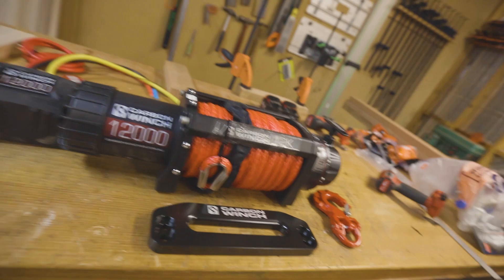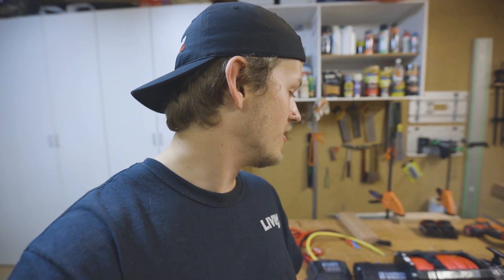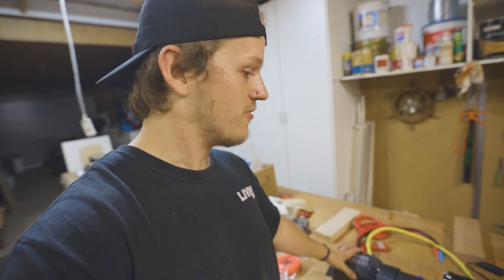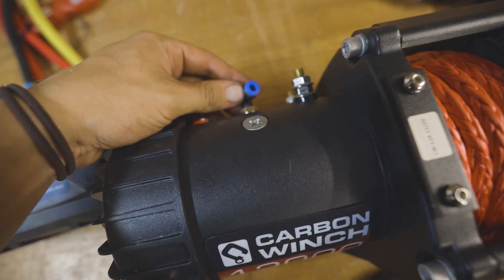Carbon have come to the rescue and sent me this brand new winch — it's a 12,000 pound winch. It is not a high mount; I do plan on having a high mount in the future because they're cool, but that takes a lot of work and money. This is actually a really nice bit of kit, it comes with everything you need.